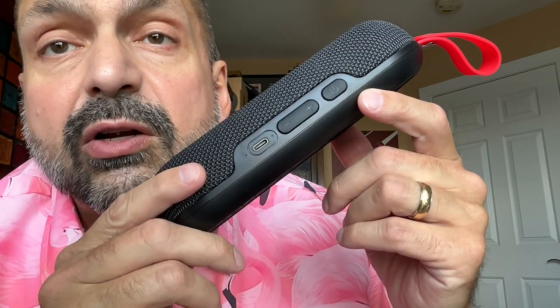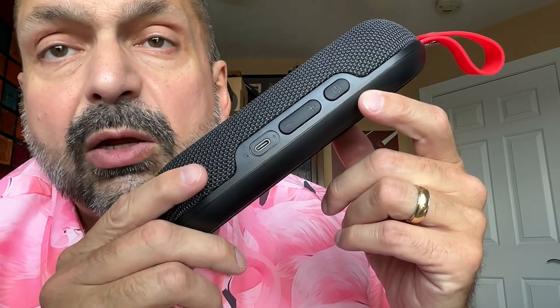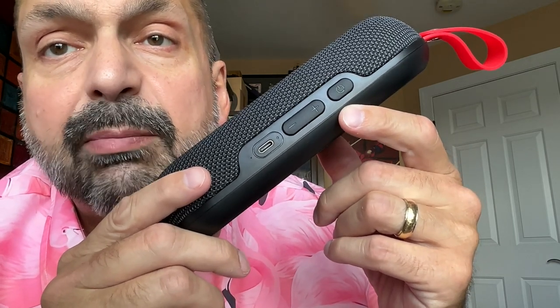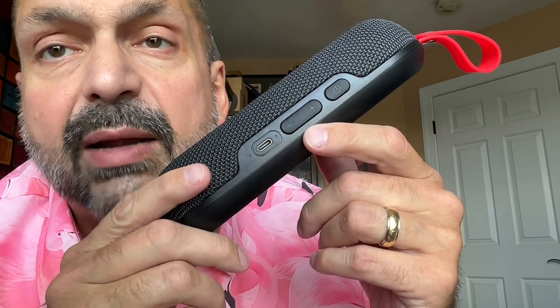There aren't that many buttons to learn, but they all do multiple things. The first one is power, play, pause, and TWS connect. We have the plus, which serves as volume up and next track, and the minus, which is volume down and previous track.